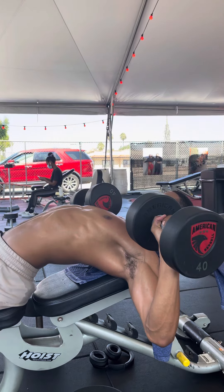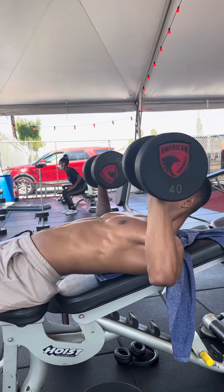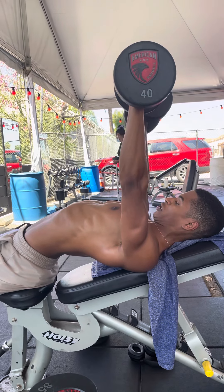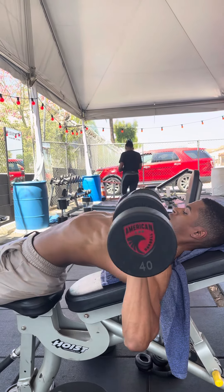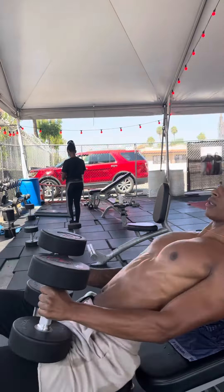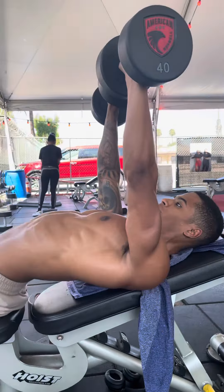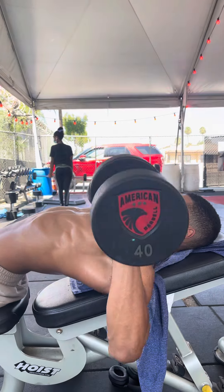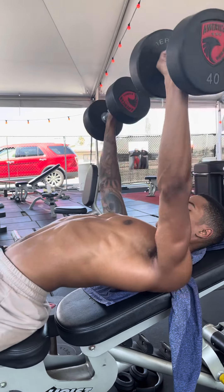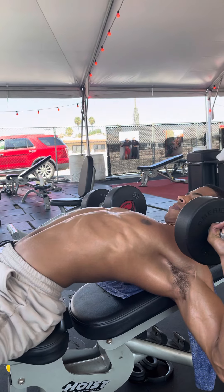Now we're going to go down and get that full stretch, then go up — rather than just being flat and going here. Now your scapula is retracted: down and up. Another way you can do this is just retract here and then lay back, press it up, and dig your shoulder blades into the bench. Down, up — get that full range. Don't just stop short; make sure you stretch out so you're able to go fully down and fully up.